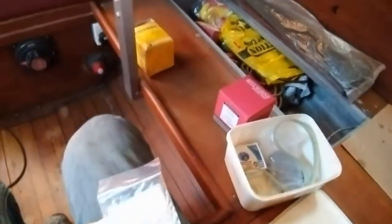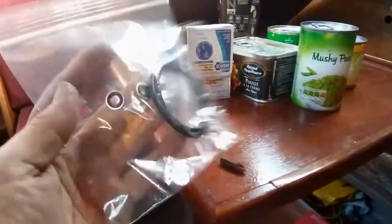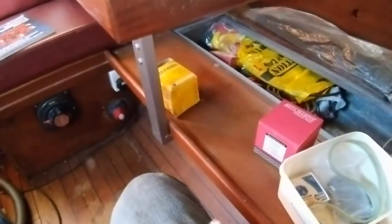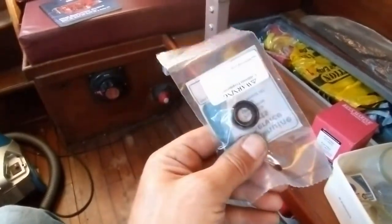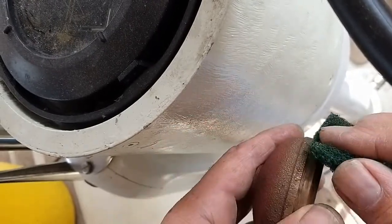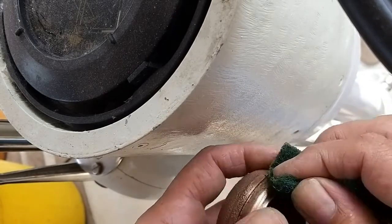Right, we've got the spares here. I've got a spare impeller from Beta Marine directly, I've got the spare o-rings and the sealing washers for the heat exchanger, and I've even got a pump gasket set and a rubber water seal shaft seal.